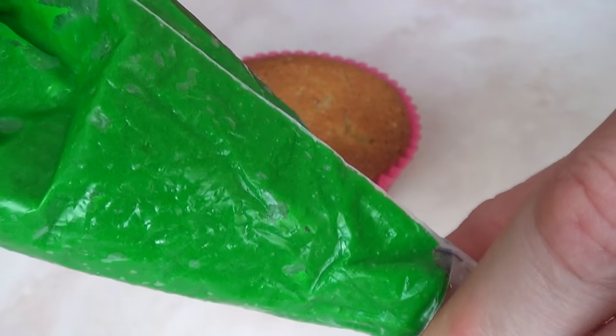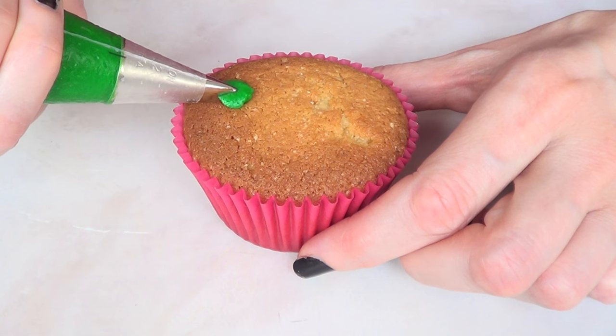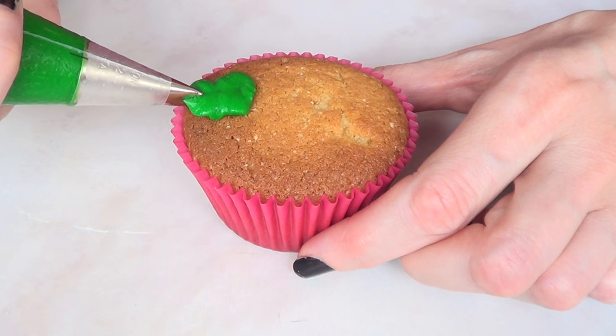I'm going to be using buttercream. This was the first time that I made this one — I didn't like it for sharing, but I do have better ones on my channel if you want to check them out.